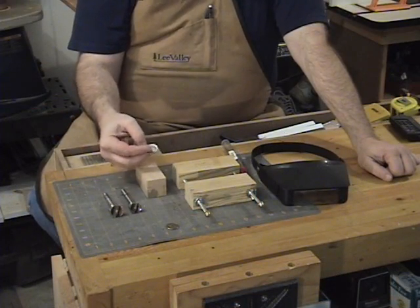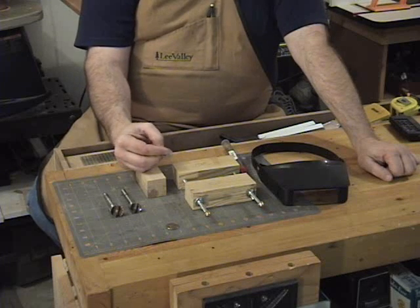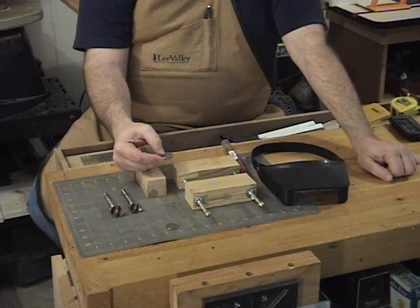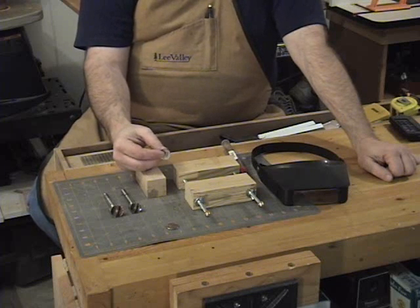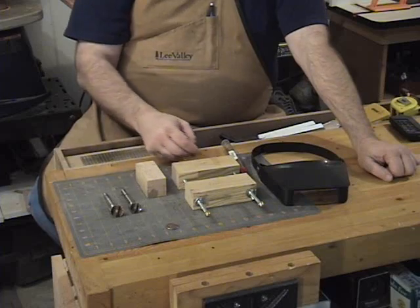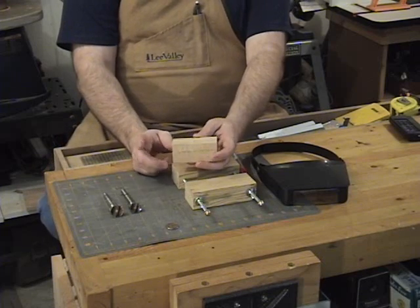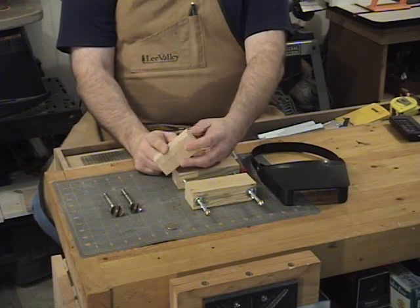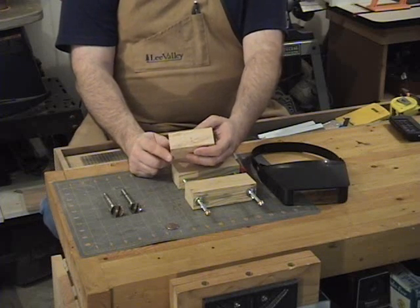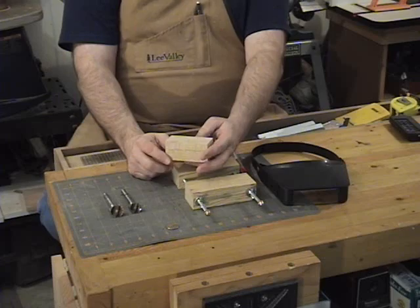Obviously, to hold something this small — in this case we're going to make a jig to cut a quarter — you can modify this just by changing the size of the hole for different sized coins. Holding a quarter on the scroll saw would be very difficult, so we need a jig. I'm going to use a block of oak: three and a half inches long and one and a half by one and a half in dimension. We're going to cut a couple of holes in it, then slice it in half to make the jig.